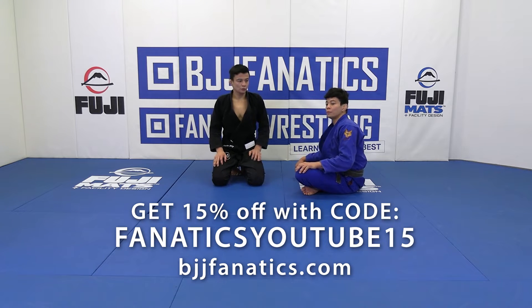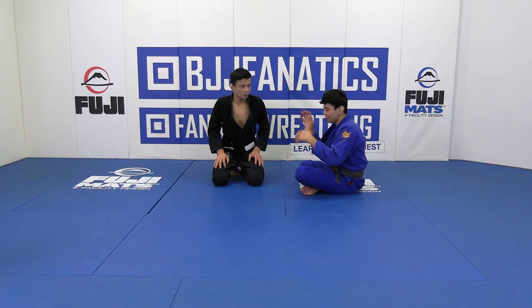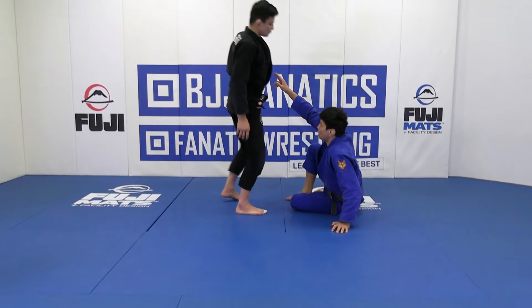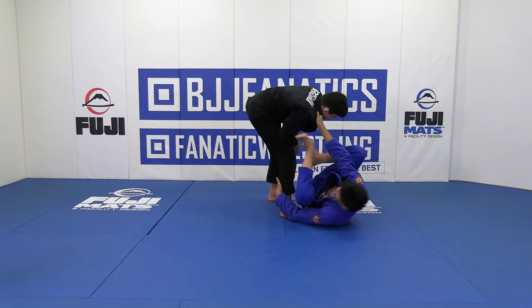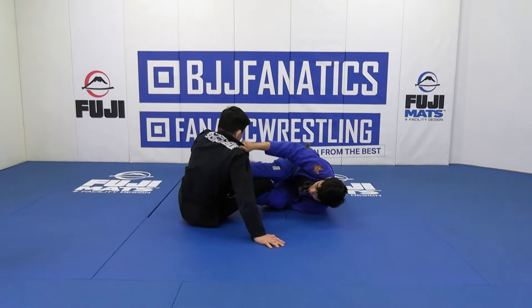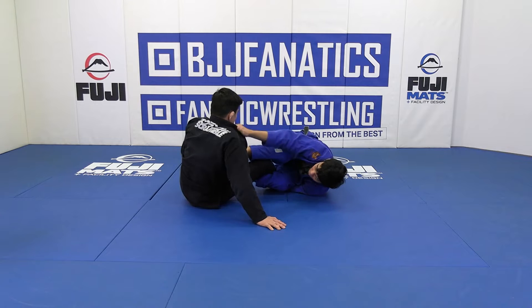So now we're gonna do the burn bolo and we're gonna try to chase our partner's back off some common reactions that we can have after we bring the opponent's butt on the ground. We can use any of the ways to get the opponent's butt on the ground that we had before. We're gonna use just the simplest one — just gonna kick his butt and bring his butt on the ground, and he's gonna try to avoid the first burn bolo using both hands on the ground.